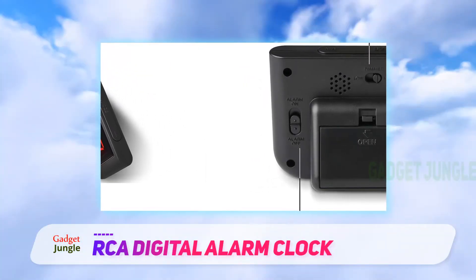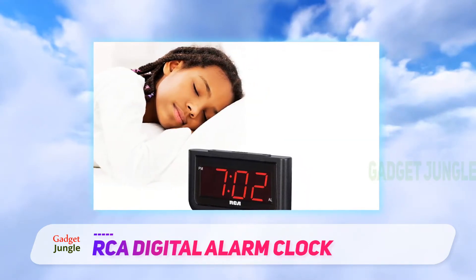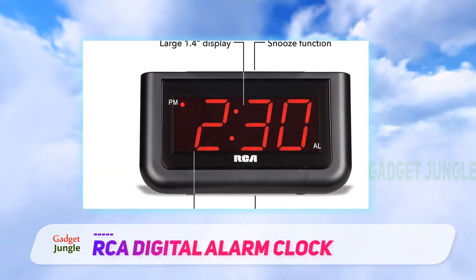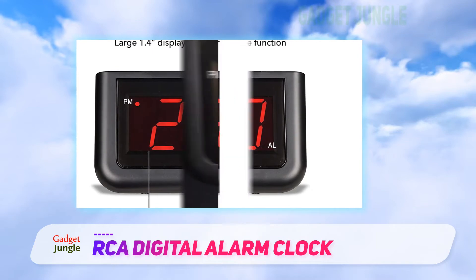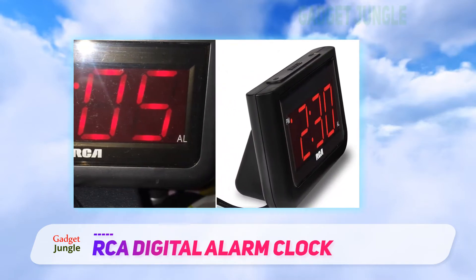Reviewers appreciate how easy it is to program this alarm clock. There are just three slide buttons on the back to set the alarm, to adjust the dimmer, and to set the time. On the top front is a large snooze/cancel button. One side of the bar sets the hour and the other side sets the minute, depending on whether the slide switch on the back is set to timer or alarm.